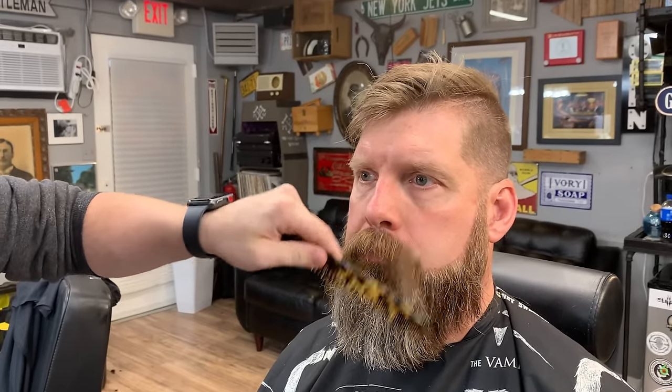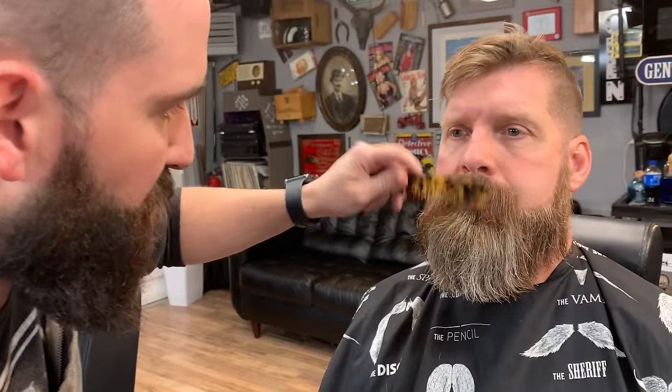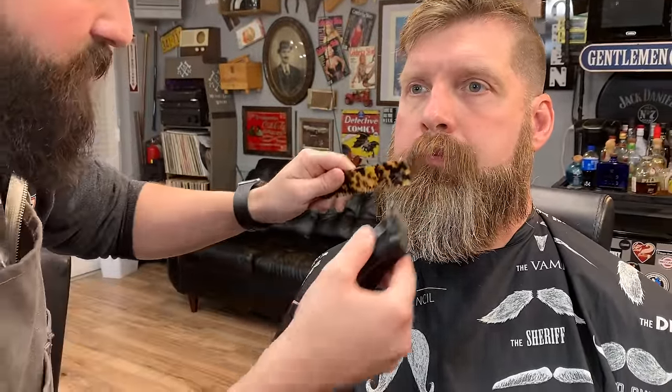Now we're going to hit the mustache. He's got a pretty good walrus mustache going on, and he wants to keep the handlebar mustache when he pulls it out. We're going to pull this mustache down a bit — he wants to take a good amount off because you can tell right now he's eating it and can't really drink a beer. If you do want to keep a walrus mustache, the best bet is to start drinking out of straws. We're pulling it all straight down and finding a nice guideline, going with the way the mustache grows so we're not taking off too much at once.